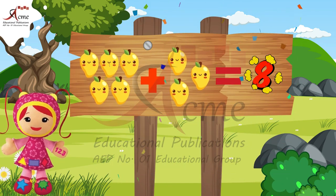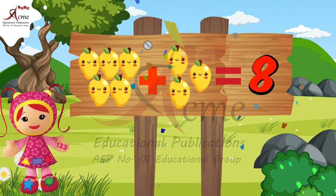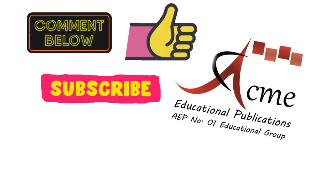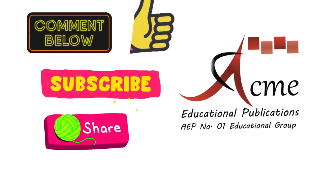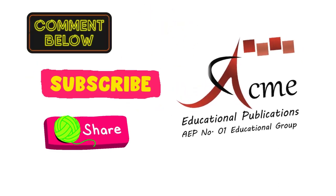8. Great! So, kids, for more fun videos, you have to like, subscribe and share our channel. See you next time. Bye-bye!